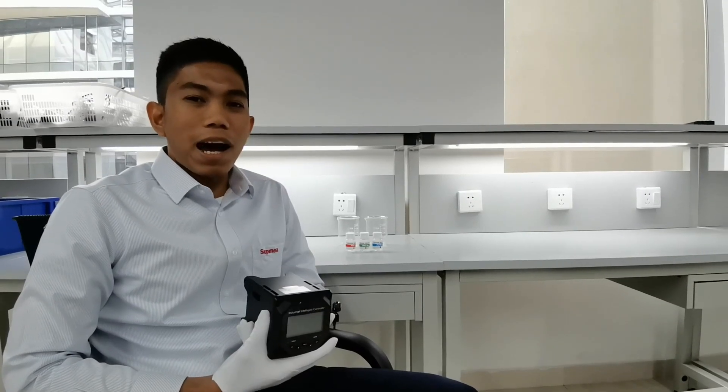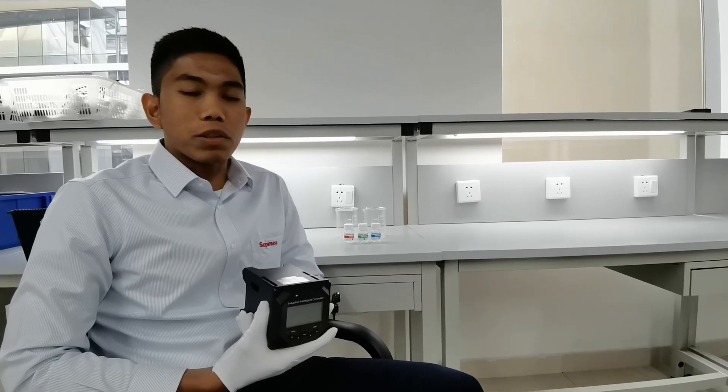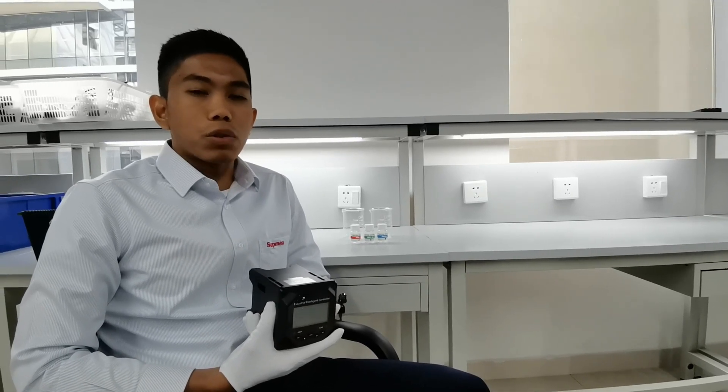Hi! Good day! I'm Jason, from the Philippines, working at Supmea Automation. Today, I will show you how to calibrate our pH meter.